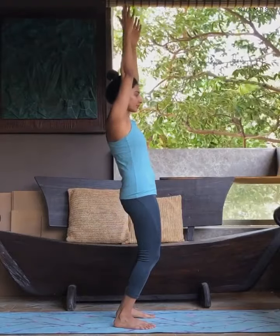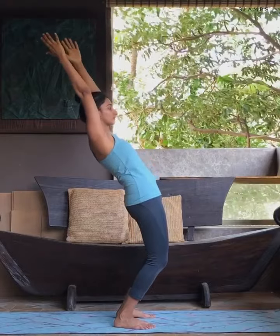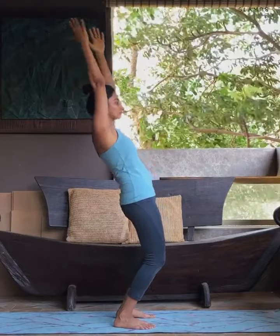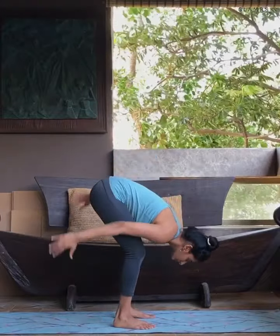As you inhale, slightly bend backwards. Keep looking straight. As you exhale, bend forward. Let the belly touch the thighs. Keep the knees bent.